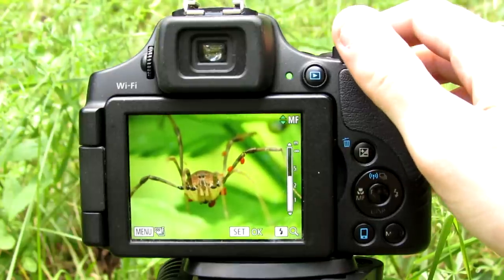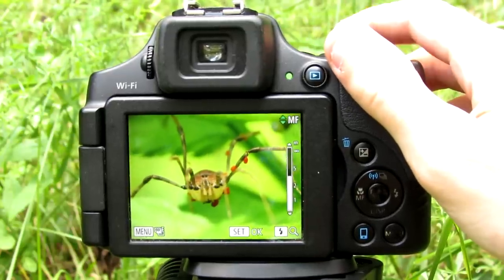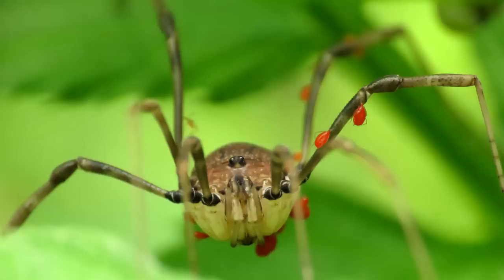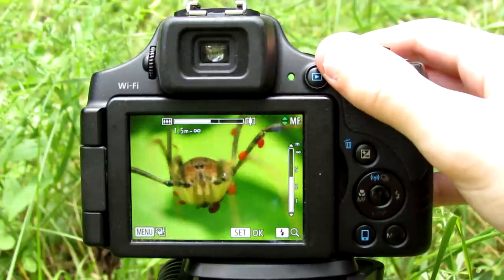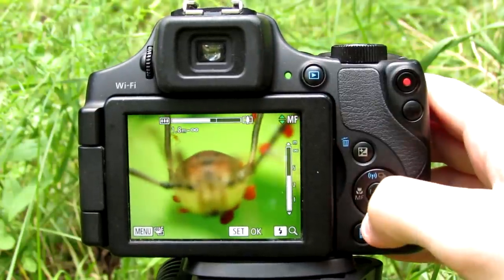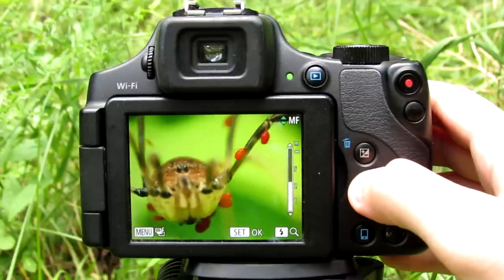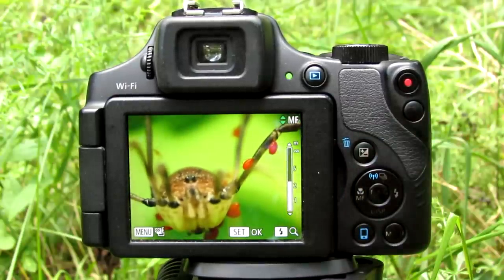In my shot here I have a daddy long leg — this is a mother daddy long leg, I believe. And there's a photo. Because she has eggs, or little red babies on her legs, as you can see.